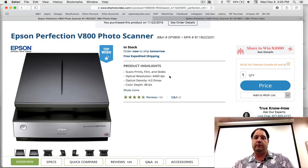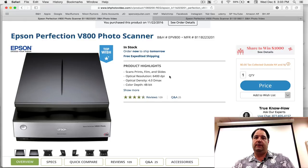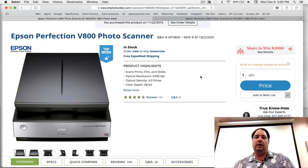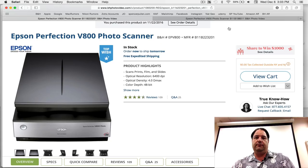The V800 also goes up to 6400 DPI and will do 35mm, 120, 4x5, and 8x10. It has 4.5 star reviews with 109 of them. It's right around $724 last I checked. So if you're going to get into scanning your own film and need a way to digitize it, I would definitely check out one of these scanners.